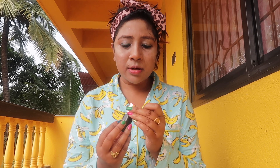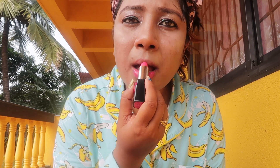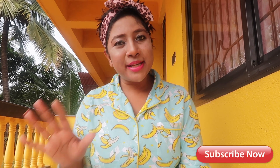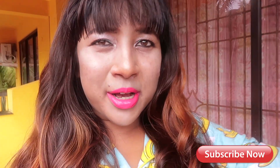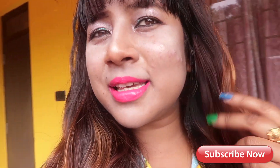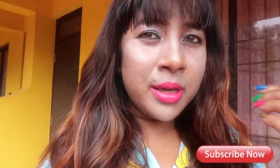Almost everything is done — oh, the lipstick is left! Applying the pink color from L'Oreal Paris collection by Sonam Kapoor — it's a very cute pink color. And the beach makeup look is all done! You can see how glowy it's looking, the face is looking very glowy. Bye bye!